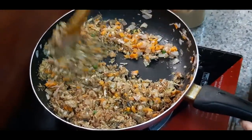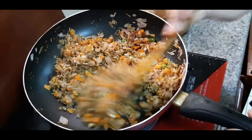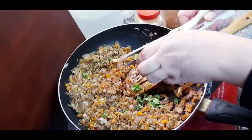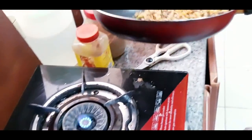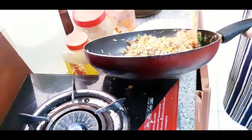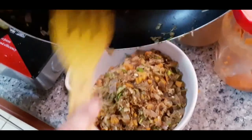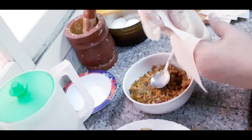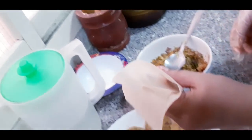You will fry it and grind it. We will mix it and add it to the samosa. The masala is ready. This is the samosa filling.